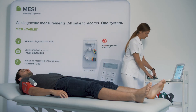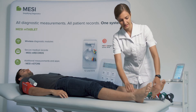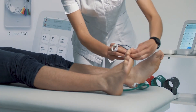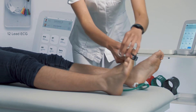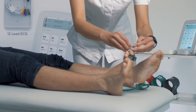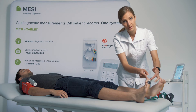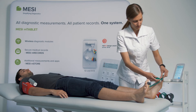Then we will place on the toe cuffs. Because this is a completely simultaneous measurement, we can place both toe cuffs at the same time. We fasten the velcro around the toe and we place the PPG probe on top of the toe. Make sure that the probe and the toe come into good contact. We do the same thing on the other toe.